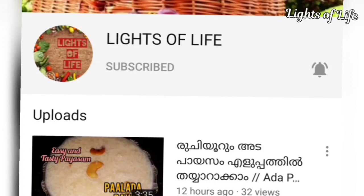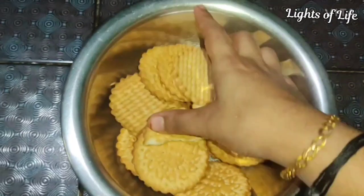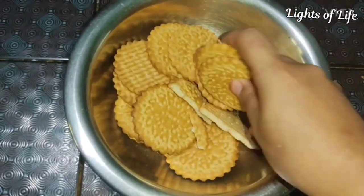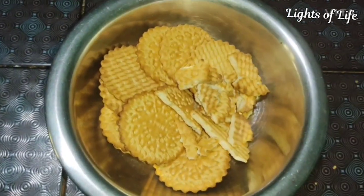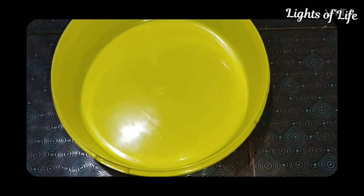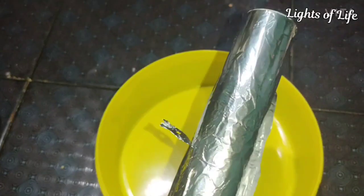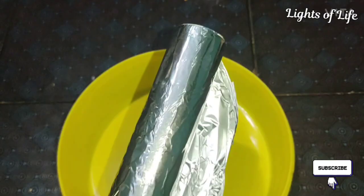Here is a biscuit for the base. I am using a biscuit for this. I will put it in my hand and break it into pieces. We will set the cake in a round shape and put it in foil paper.